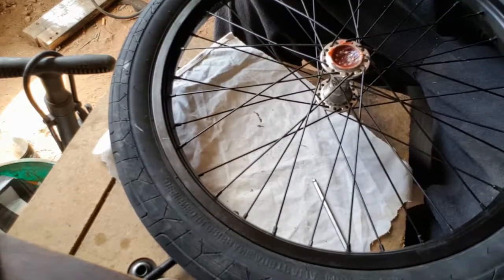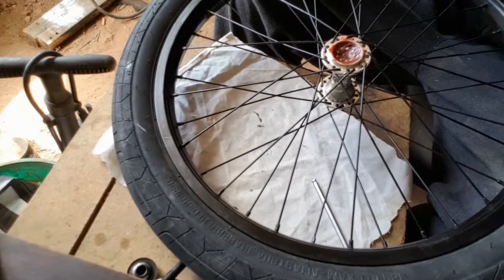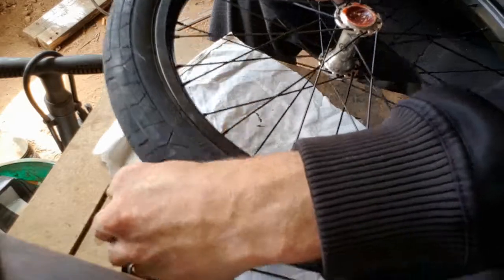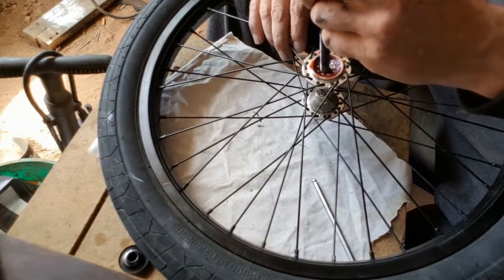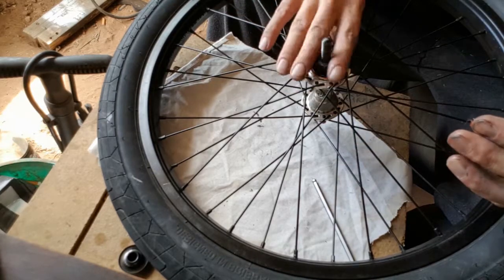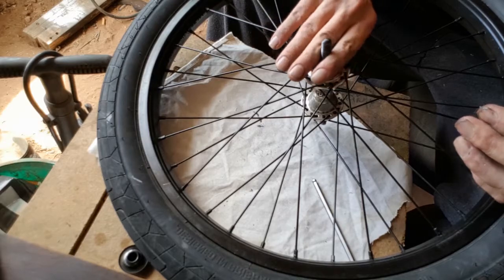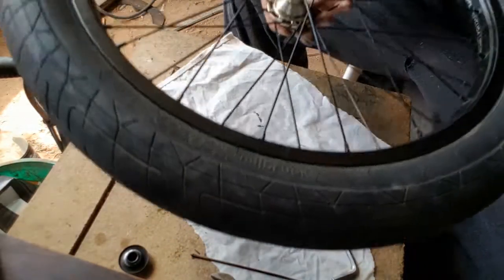Now that that's all done, grab your axle, go straight through - and that's one side done. Put a bit of firmness on that side and flip it over.